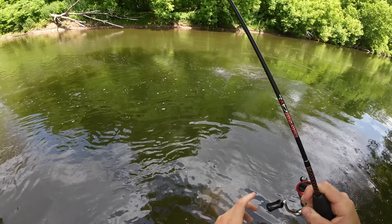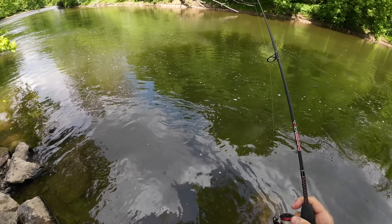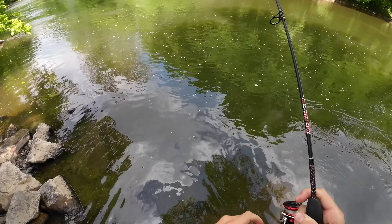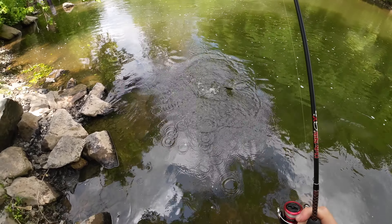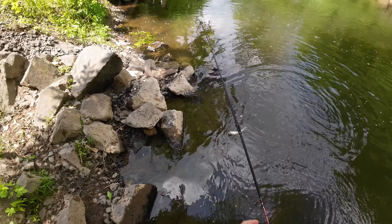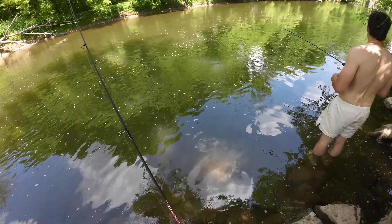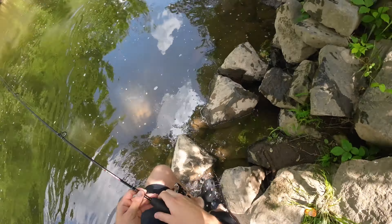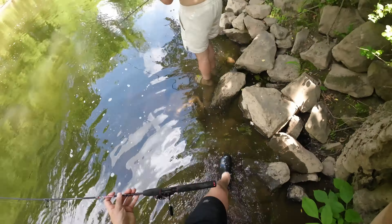Whoa, whoa, whoa — this is a big one. He got it way down in the gullet. So this was the nicest trout of the day, and yes, we did keep them. I've been actually keeping more trout recently, not only because I'm catching more trout, but it's actually not as bad as I thought — you just got to kind of cook it right.